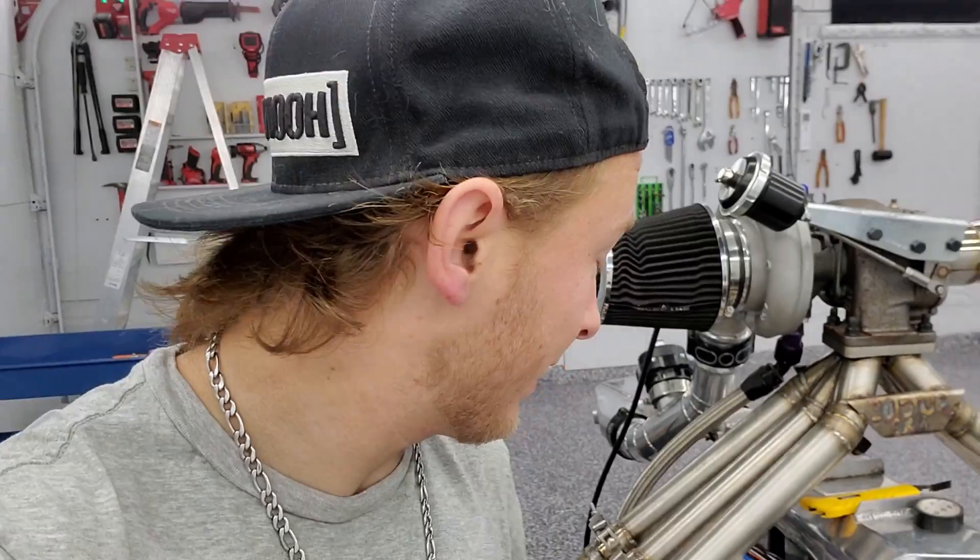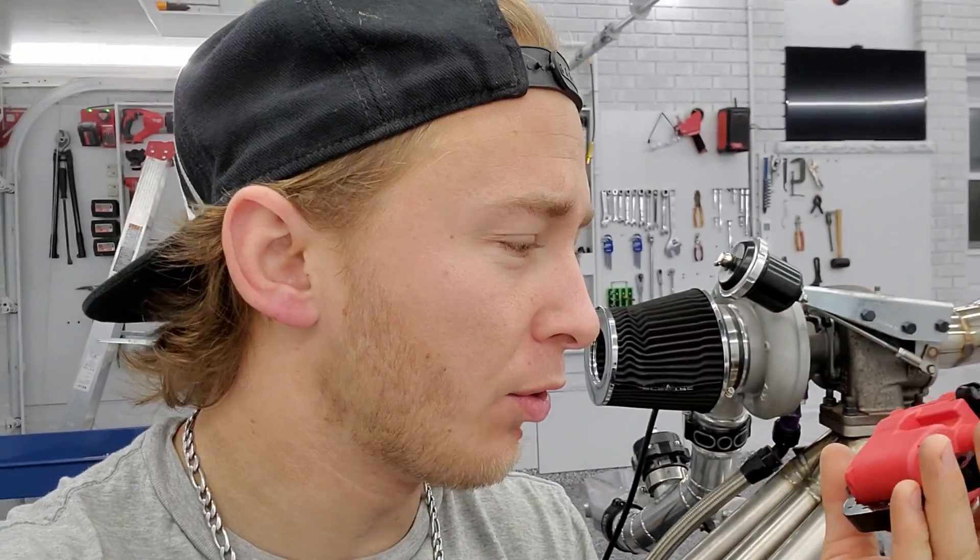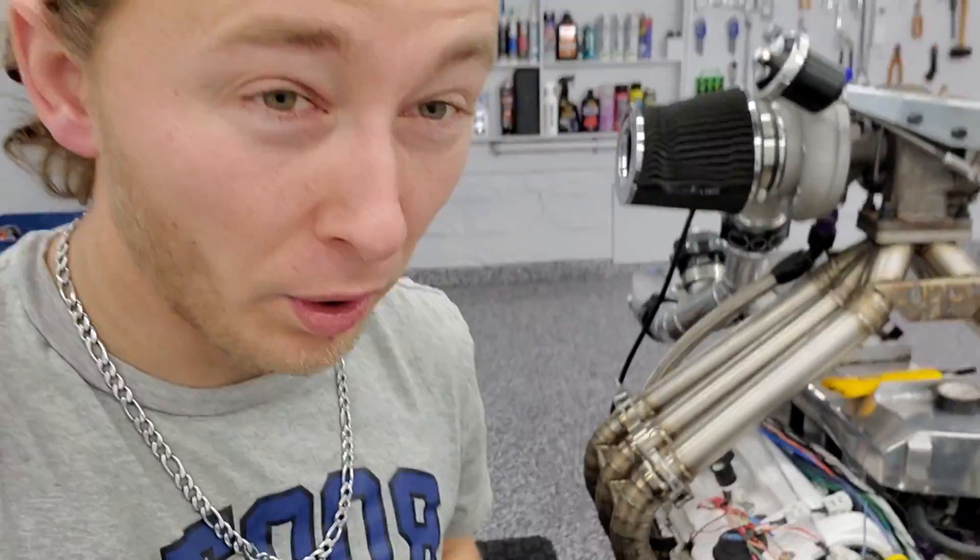I did have some CBR1000s wired in and they are honestly not going to do the job for me. These are the CBR1000s and they will run out of spark probably about 500 horse. Why would I go through all the trouble of wiring this stuff in if it's not going to do more than 500? I might as well go to the best of the best. This is LS coils.